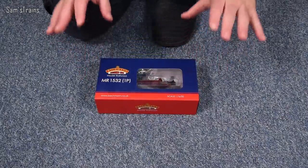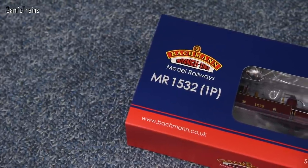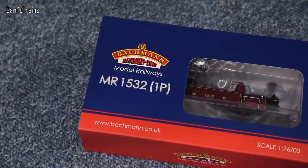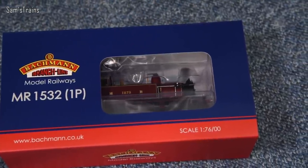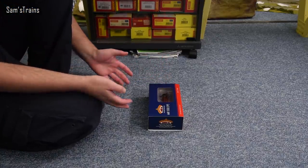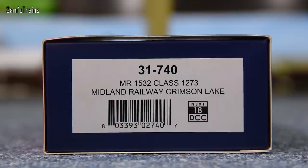First things first, they've been able to cram this into a reasonably small box, which is pretty impressive and economical. It's probably only about five centimetres shorter than the box of the LNWR Class 5 tank engine, but if you imagine a thousand of these packed into a shipping container, cutting out that five centimetre chunk will save masses of space. Bachmann have been quite efficient in that. Let me show you the version I have here — I think this is the coveted one.